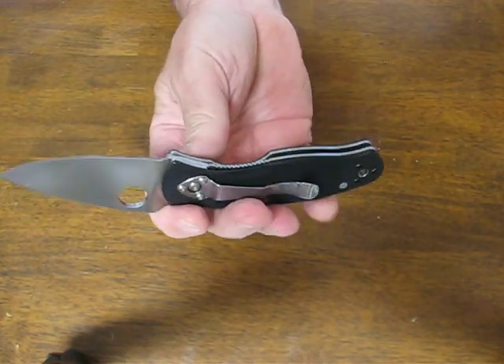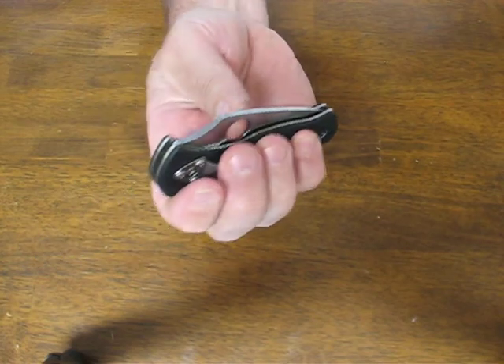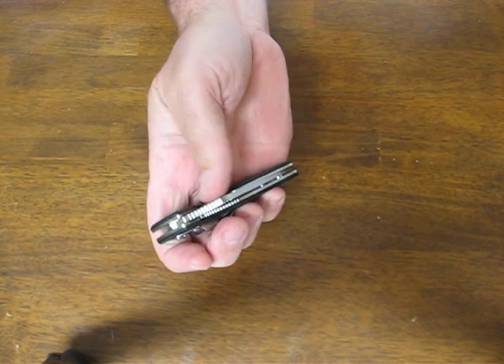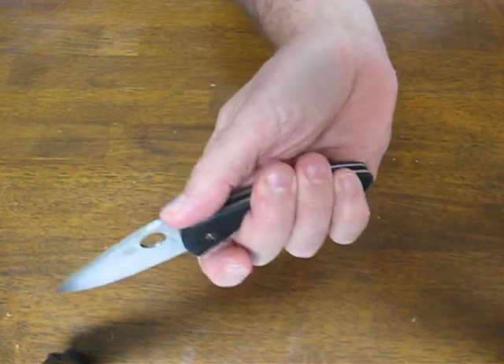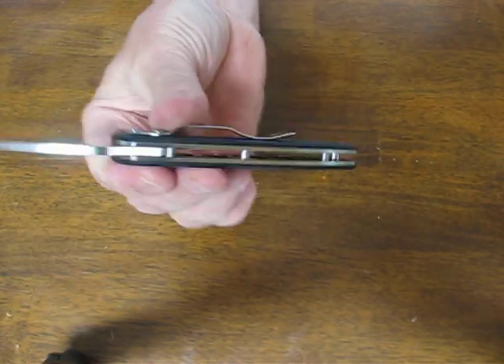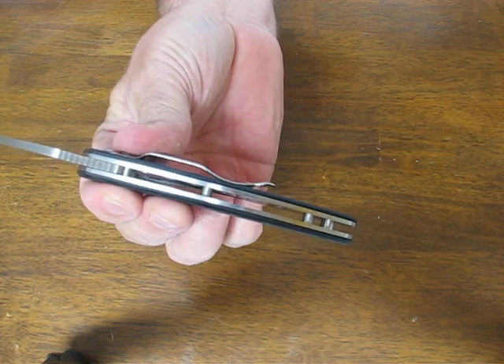You have dual stainless steel liners with a jimped Michael Walker liner lock mechanism — very smooth opening and closing. There is jimping on the forward blade cusp for a good purchase there, and it's got the open build frame which is very easy to clean and maintain.